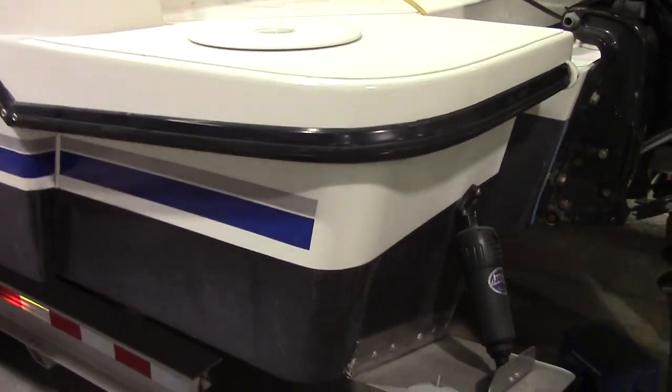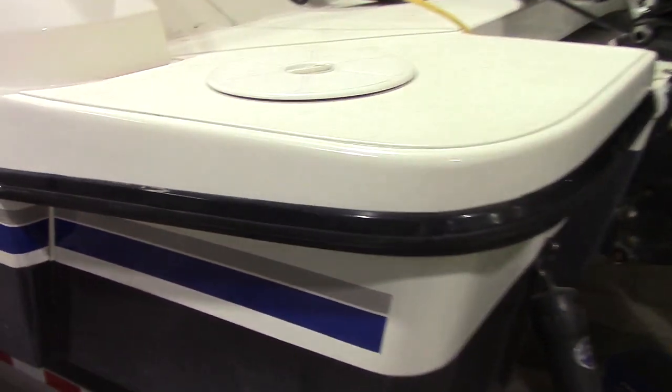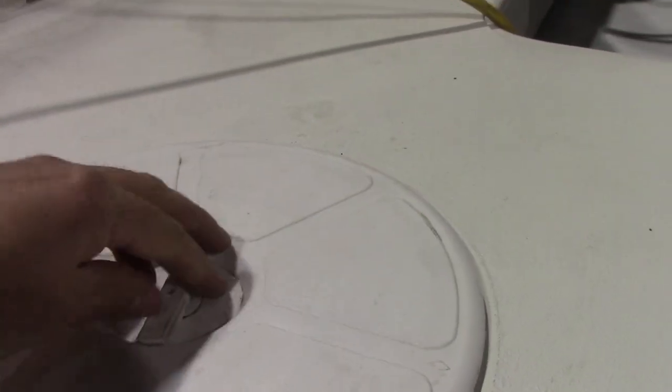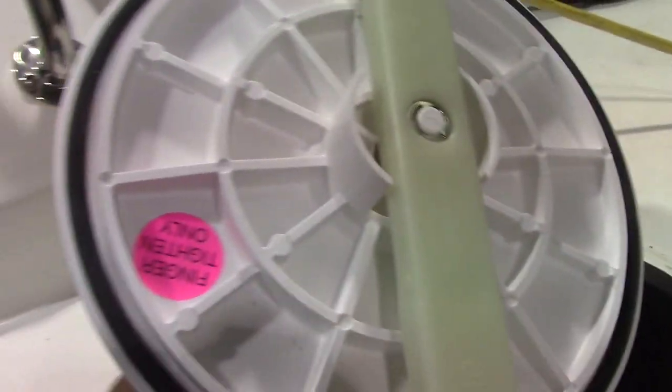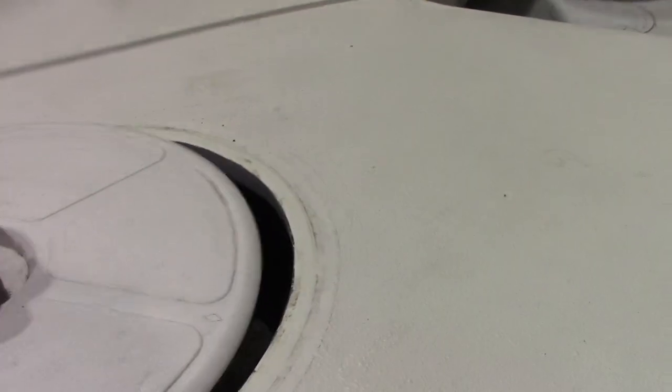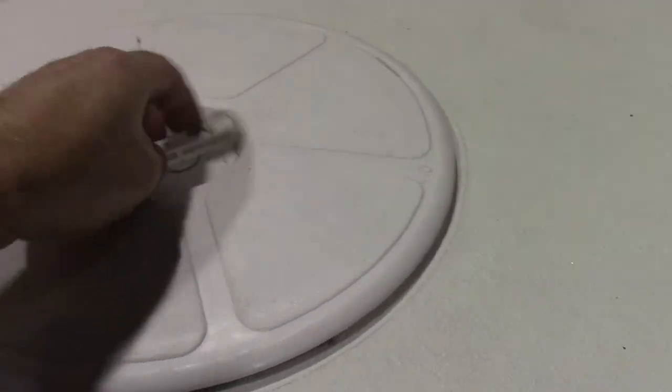We've got the pods finished now. On top we've used an Armstrong 10-inch hatch — it just unlocks like that. It's got a nice rubber gasket all around and it seals right to your surface.